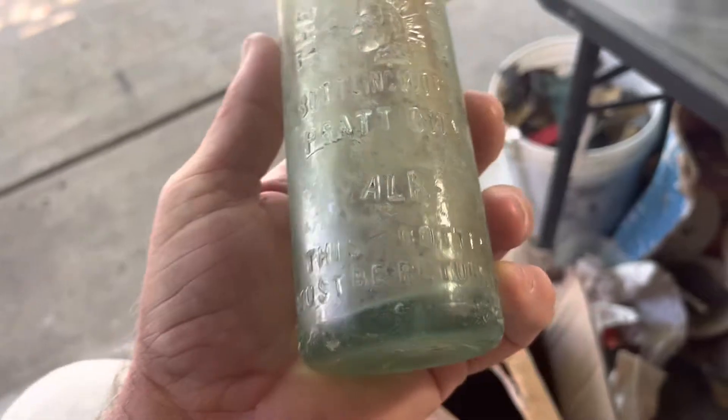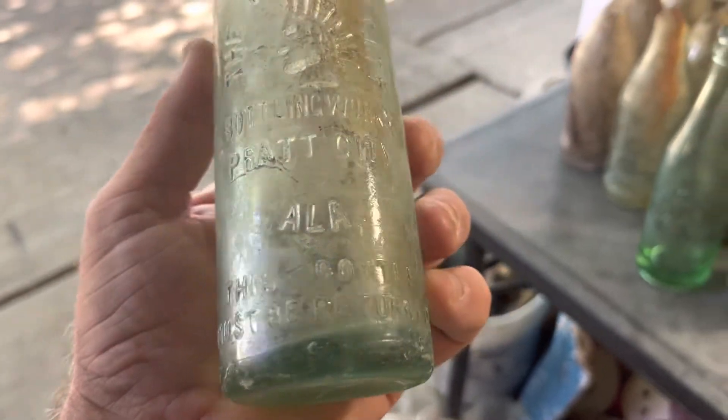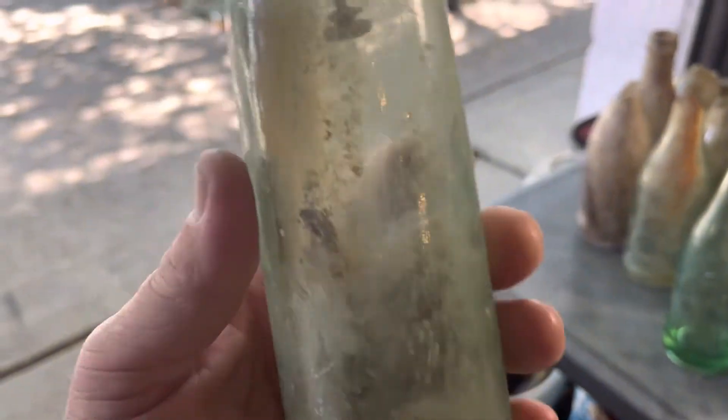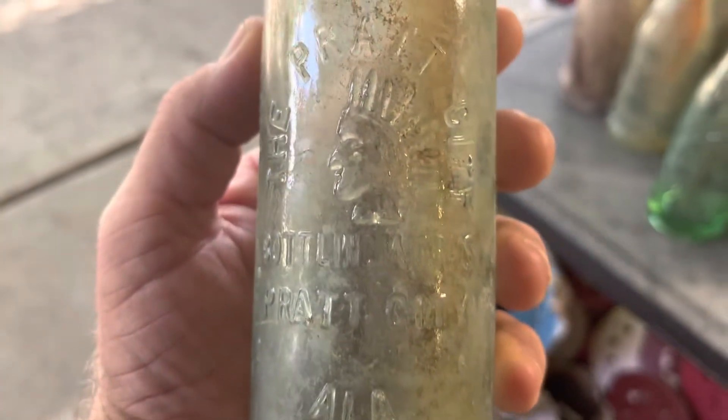Oh, that is a hutch. Wow, I'm glad this one didn't break. That's Pratt City, Indian — Pratt City, Alabama. That's going to make a really nice tall glass. Let's see if there's any bubbles in the way of the lip. Doesn't look like it. Wow, that's going to be a nice one. Better put that one on auction.